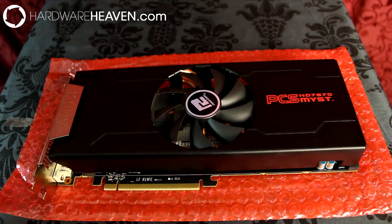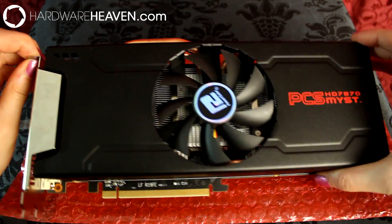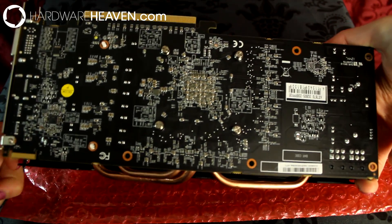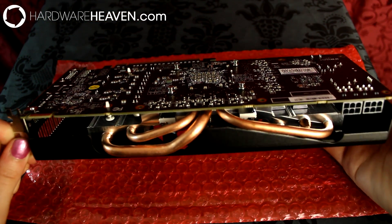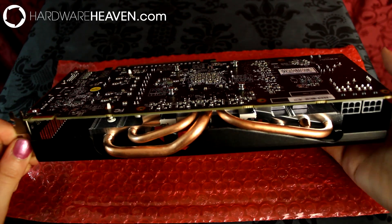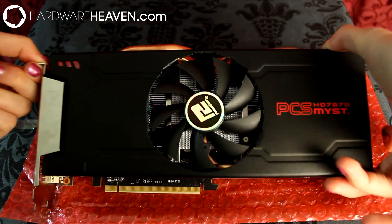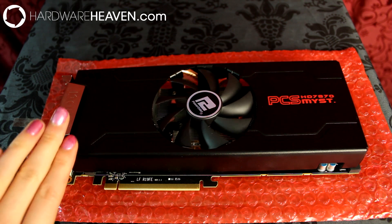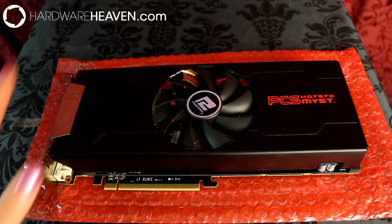Looking at the PowerColor HD 7870, it's got a stealthy black cooler and a black PCB. This card has three large copper heat pipes which travel through the GPU to both sides of the card. It intakes air from a large 92mm fan and exhausts a fair bit of air at the back of your case, but the rest goes back into your case.